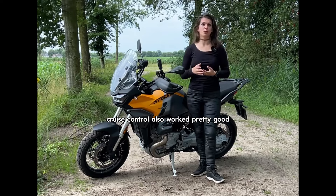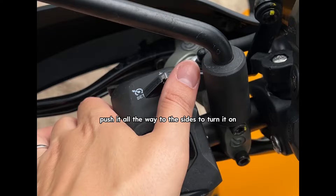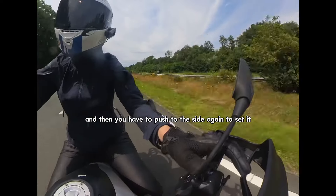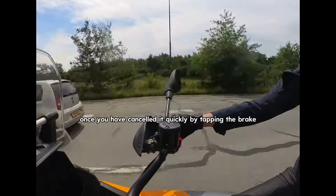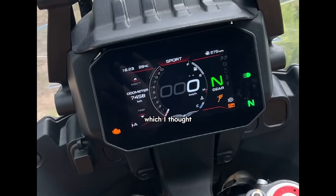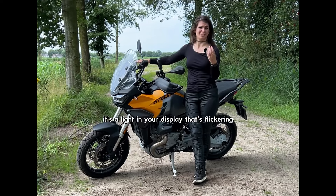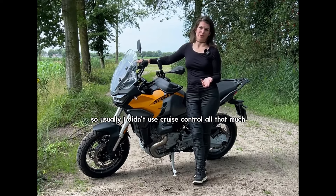Cruise control also worked pretty well. It's a little bit of a hassle to figure out at first — you have to push it all the way to the side to turn it on, and then push to the side again to set it. Once you've cancelled it by tapping the brake, the cruise control light in the display will keep blinking, which I found a little irritating because it's a light in your display that's flickering and you get distracted by it. But maybe that's just my ADHD brain. So usually I didn't use the cruise control all that much.